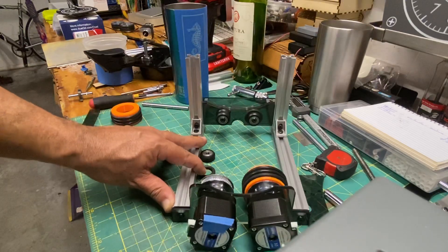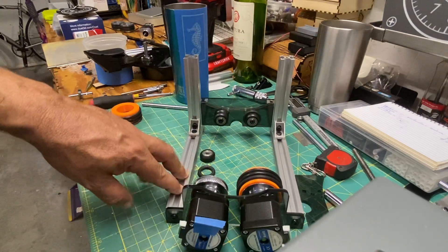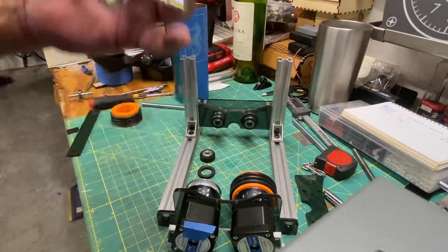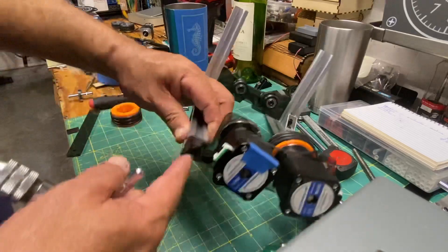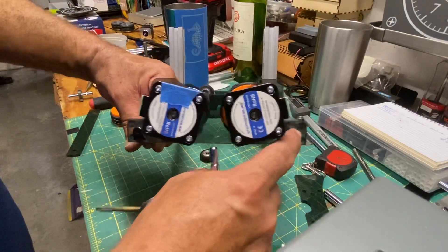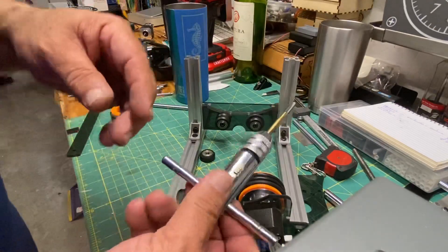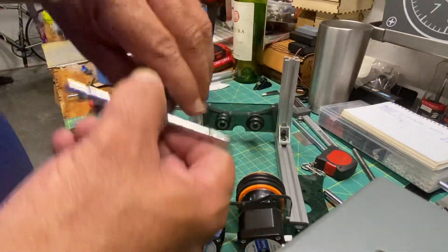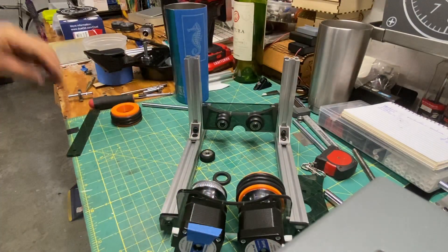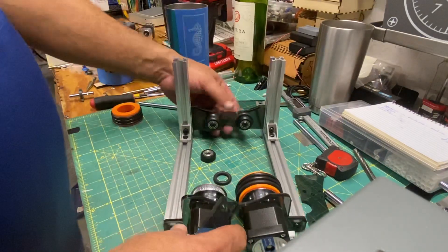One important thing: if you order those extrusions from Open Builds or anywhere else, you need to tap at least these two with M5 thread. I have the tools, but if you don't you can ask them to do it for you — I don't know if they charge extra for that.